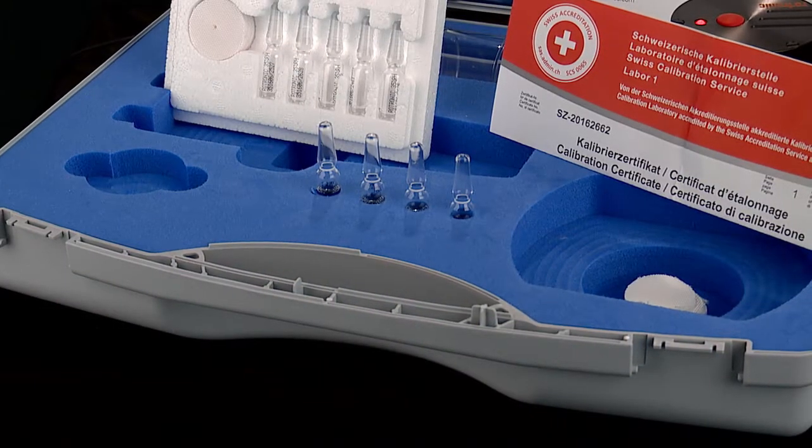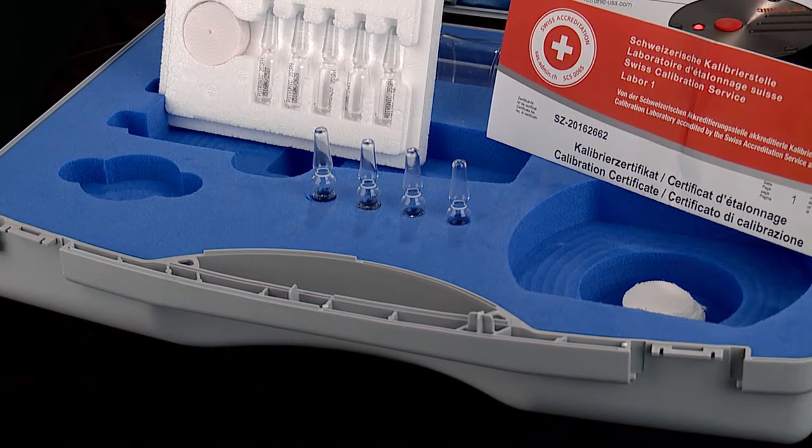In standard practice, we would recommend a yearly calibration, but the cycle is up to the user. In AW measurement, calibration cycles will depend largely on your standard operating procedures, or SOPs. Let's move on to performing a calibration.